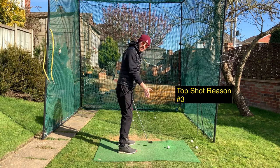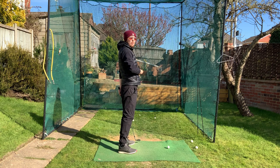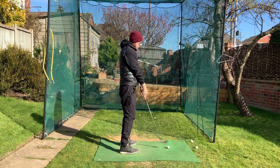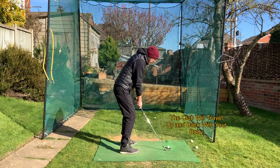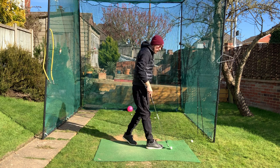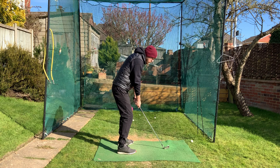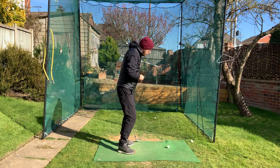Reason number three is that coming down in the downswing you are coming out of your posture — your chest is raising upwards. Like the bent left arm, if your chest raises upwards and you extend up coming through the golf ball, your hands and arms are attached to your chest so they move up too, and you hit the top of the golf ball. That extension upwards can even make the ball hit the ground and bounce back.